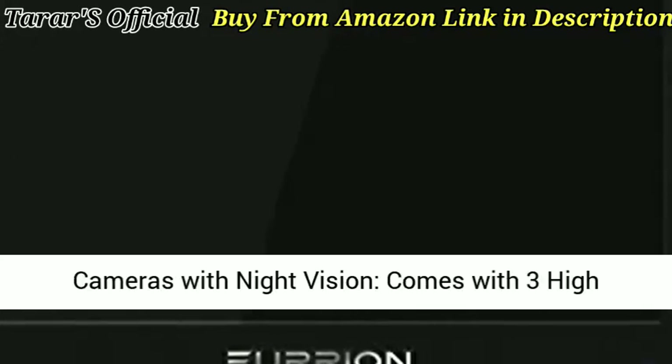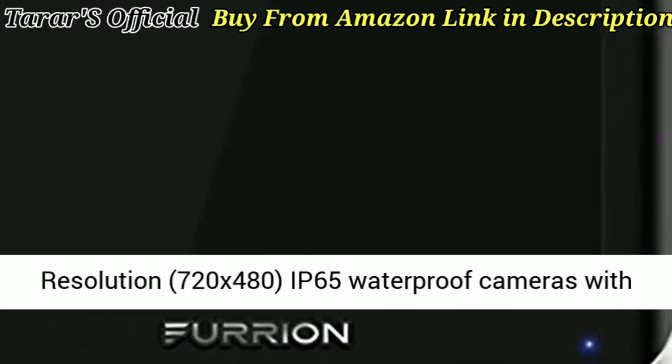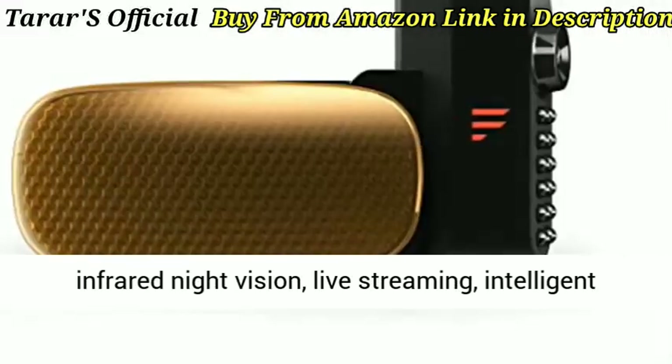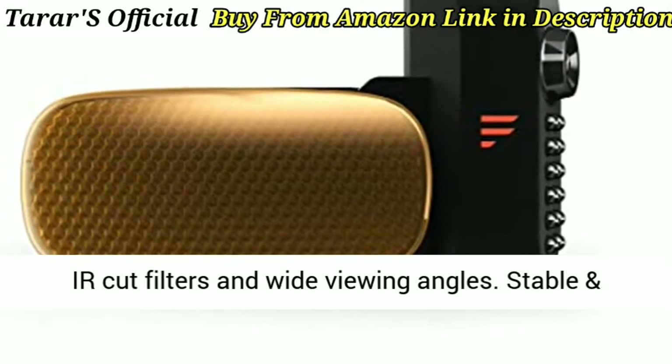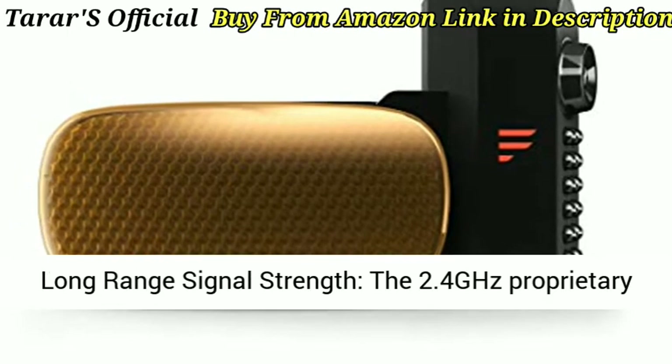Waterproof cameras with night vision: comes with 3 high resolution 720x480 IP65 waterproof cameras with infrared night vision, live streaming, intelligent IR cut filters, and wide viewing angles.